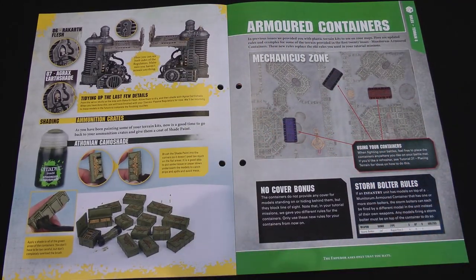It even tells you to shade the ammo crates that we got way back on the cargo deck and haven't seen since. So now we're on to our mission for this issue, featuring armoured containers, so we'll get on to that right away.